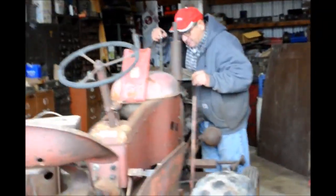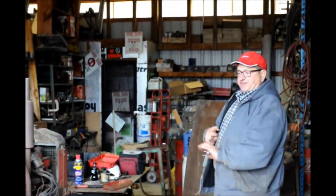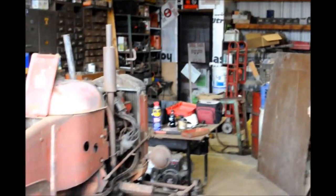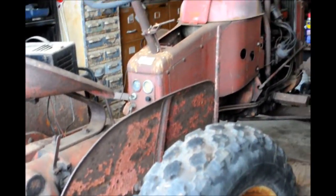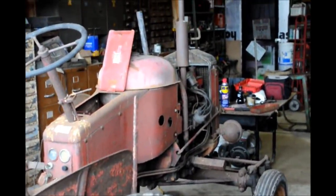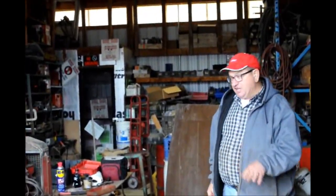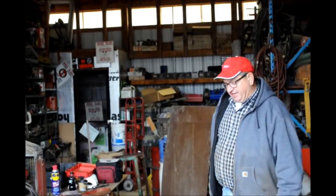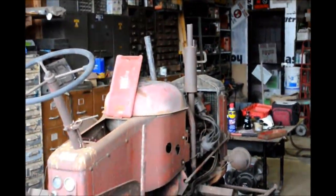Tim explains that this tractor has been sitting for over 25 years. We're going to start by checking everything out first before we do anything — checking the water, the oil level, and lubricating the engine and other necessary things. First we have to remove the hood to get to the engine.